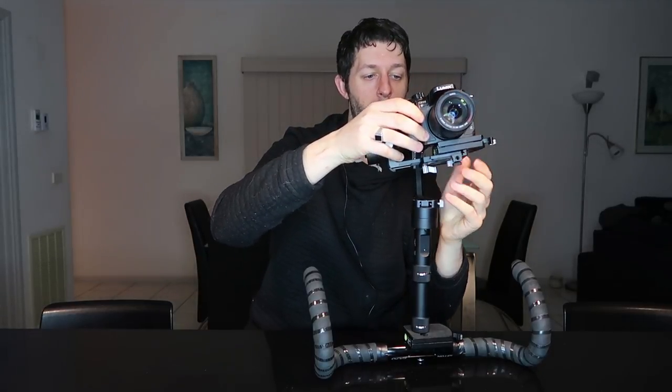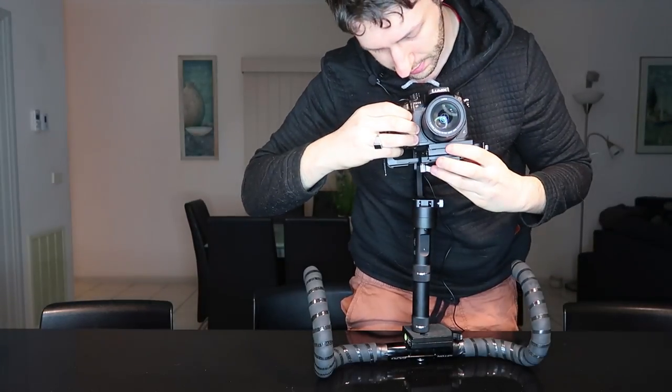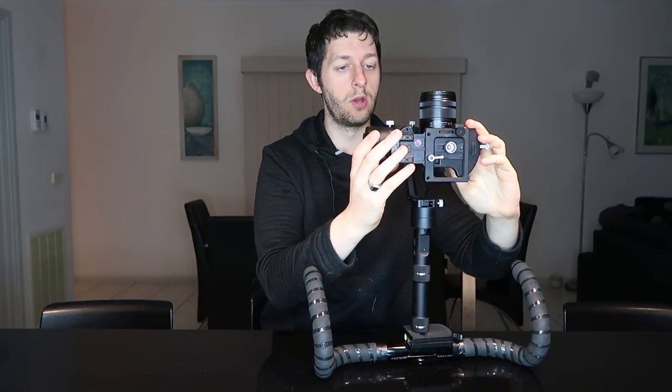Sometimes you don't have much choice about camera placement because it only fits in a certain area. Once I clip my camera in, you can see it's falling really heavily to the left — I knew that was going to happen. So I'm going to unscrew the camera screw on the quick release mount and slide it pretty much all the way over to the right. Now if I let go, it's still falling to the right and backward.